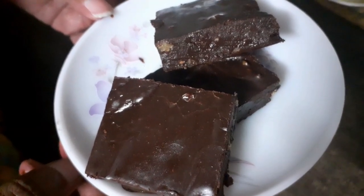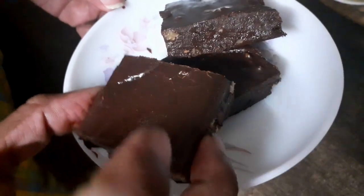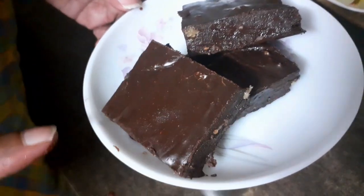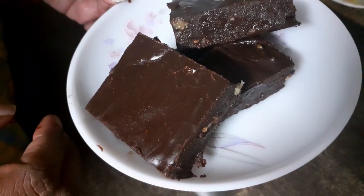Hello everyone, I am Devi here and welcome to Sugar and Spice. Today we are going to look at a very delicious recipe — chocolate walnut fudge. These choco walnut fudge are very easy to make but they are super tasty.